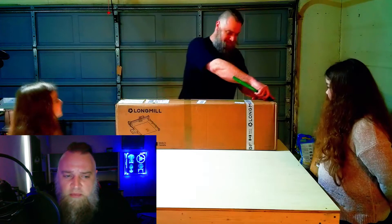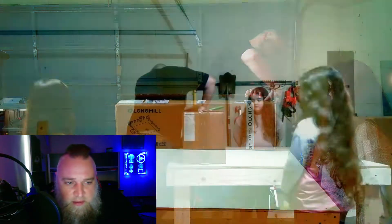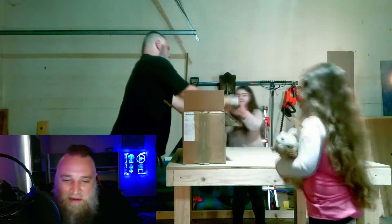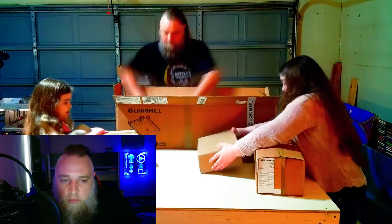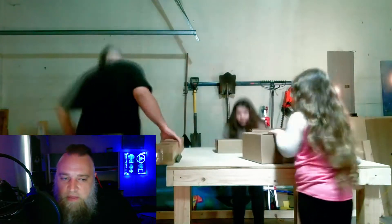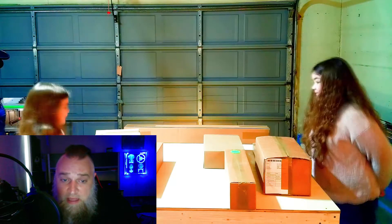I really envy those who can pre-plan everything and have all the wiring laid out perfectly. I'm more like an abstract artist — all the parts go where they can or need to go. The machine works; it's just not the cable management perfection I'd like. Unboxing the LongMill was a pleasant experience, and my two daughters helped me go through everything. They lasted about an hour to an hour and a half before they called it quits.